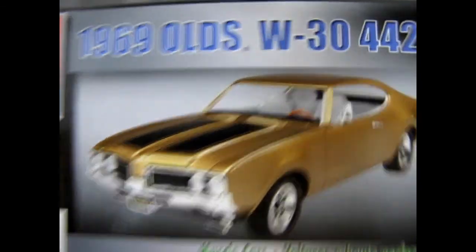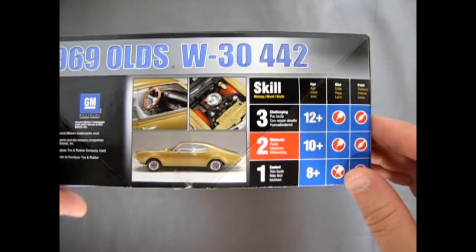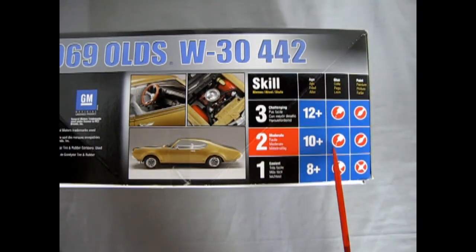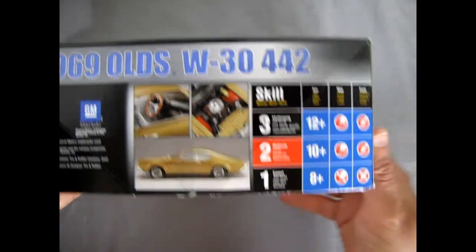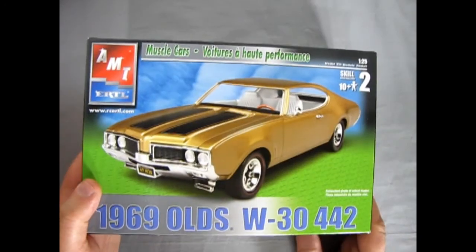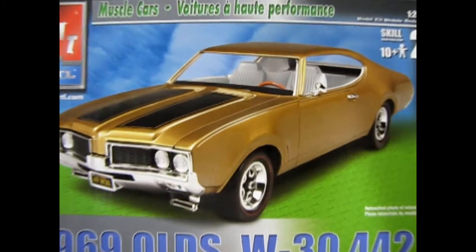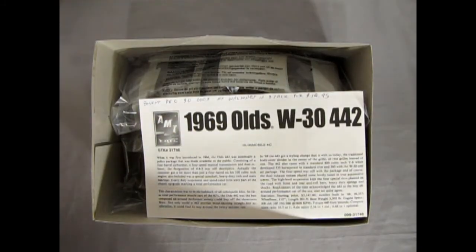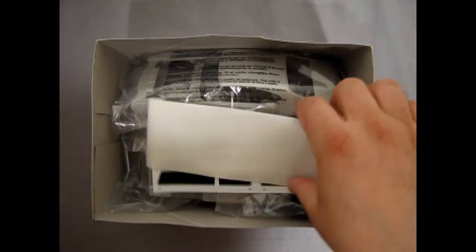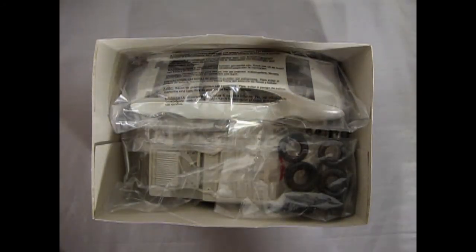The end of the box looks like the front cover. And here again we've got the engine detail. This is a skill level 2 kit for ages 10 and up. It uses glue and paint. So, just turning this over — we'll lift the lid on our Cutlass. First, of course, we get our instructions here. And then our decal sheet, which I'm going to keep hidden until the end, just to keep you guys interested.